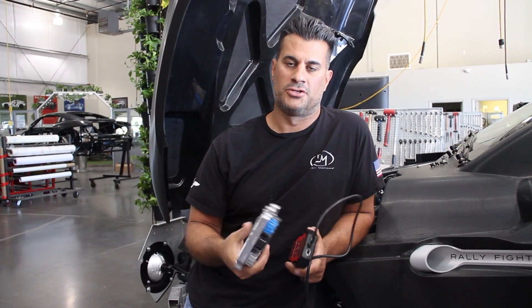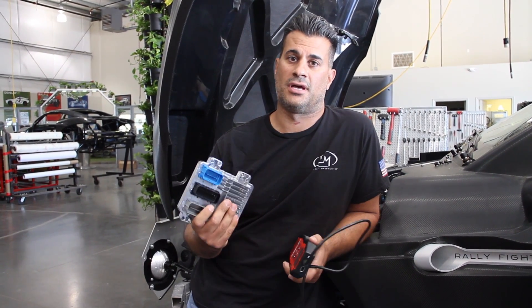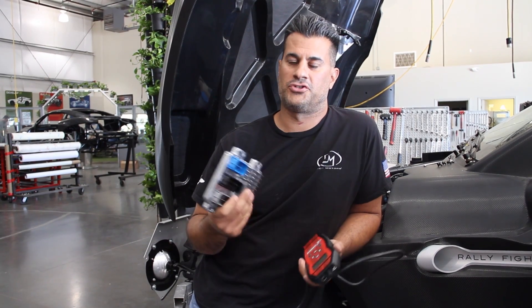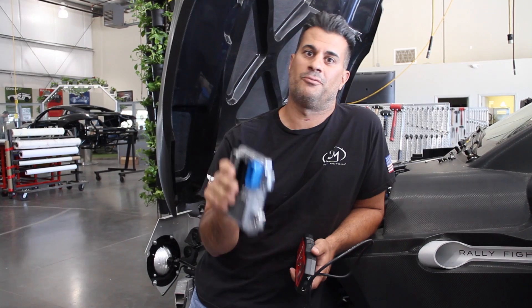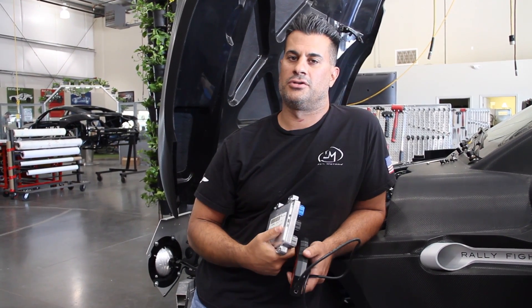They're going to send it back to us so we can get this situated and I can start it up. Hopefully Kate will video that first start of the Supercharger with the 6-speed, which is coming in Monday, and you guys will see that too.